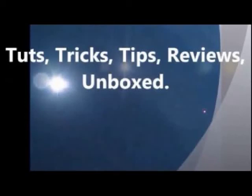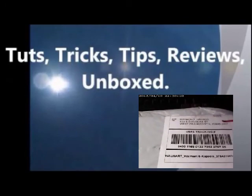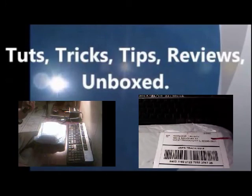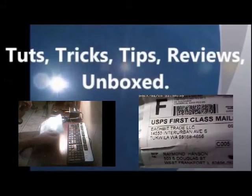Hello everybody. Welcome to Tuts, Tricks, Tips, Reviews, Unboxed. This is Roger Hansen and today I am coming to you with an unboxing of Mobile Eyewear Recorder DV Bluetooth MP3.